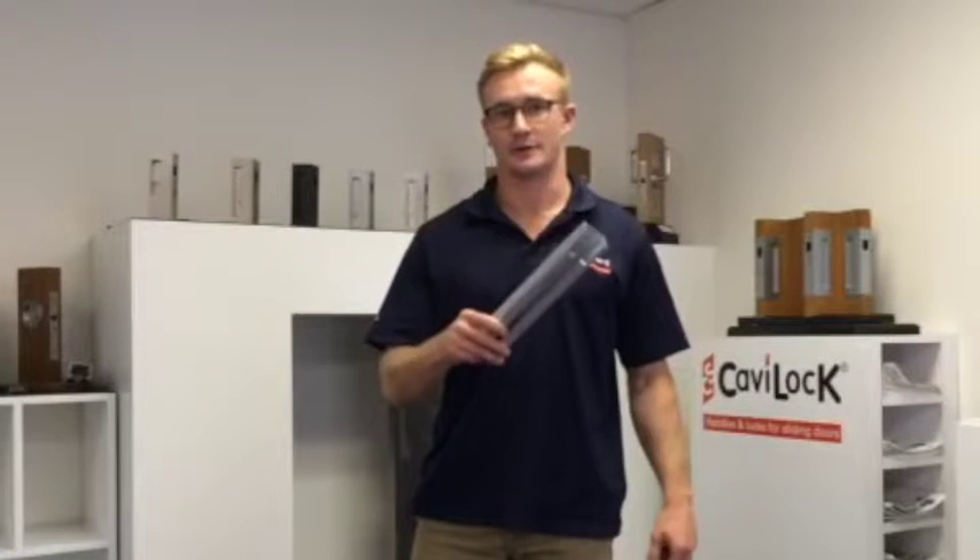Introducing the Cavity Sliders Pocket Insert Track. This can be sold installed in a prefabricated pocket frame, or by itself for a contractor to customize his own.